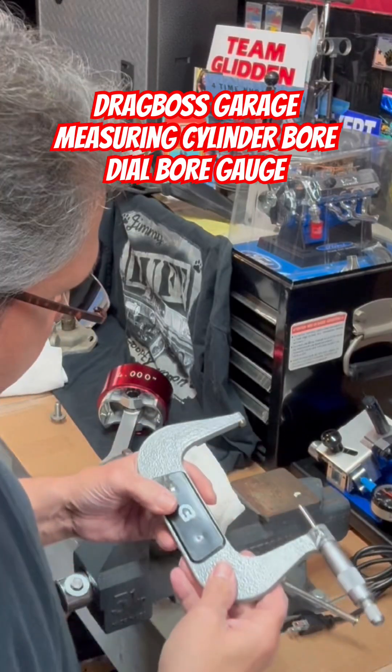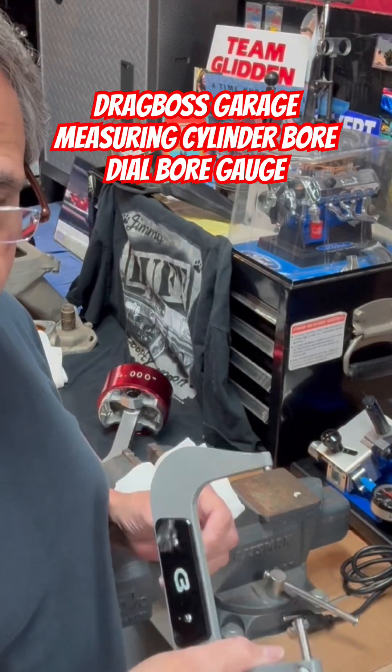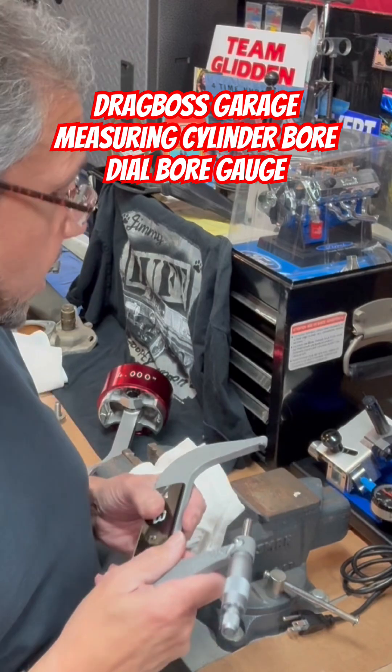What's up guys? Drag Boss Tim Halstead. I'm going to show you how to measure the cylinder bore with a dial bore gauge.